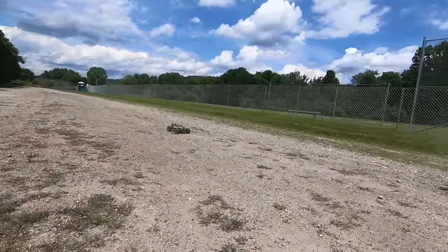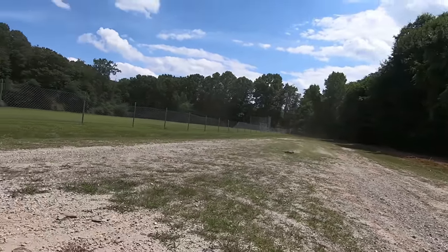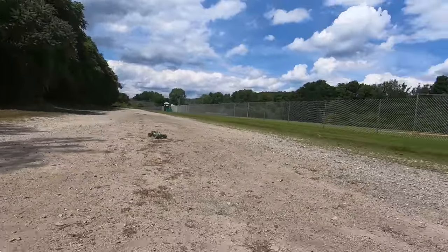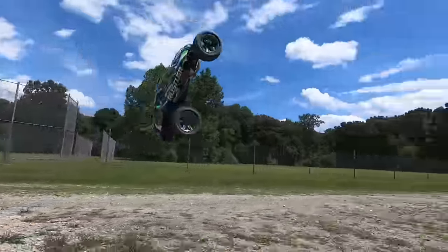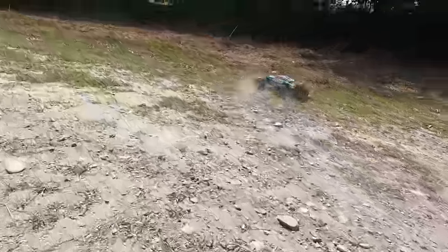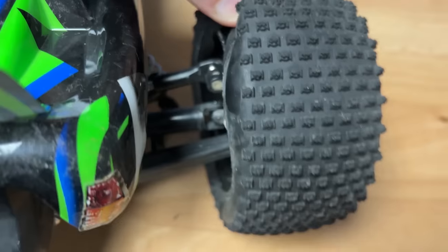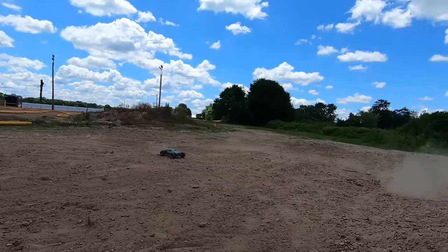Awesome time driving the Rustler VXL — had so much fun ripping this thing around in the dirt, going off jumps. It is fast, and what's really cool is that the 272R transmission makes the truck a lot more consistent. The only thing you have to worry about is wearing down the tires — those small pin tires will wear out and that's when you'll start doing donuts. We hit 63 miles an hour, and it was getting a little sketchy to drive. I found out that one of the rear tires came unglued.